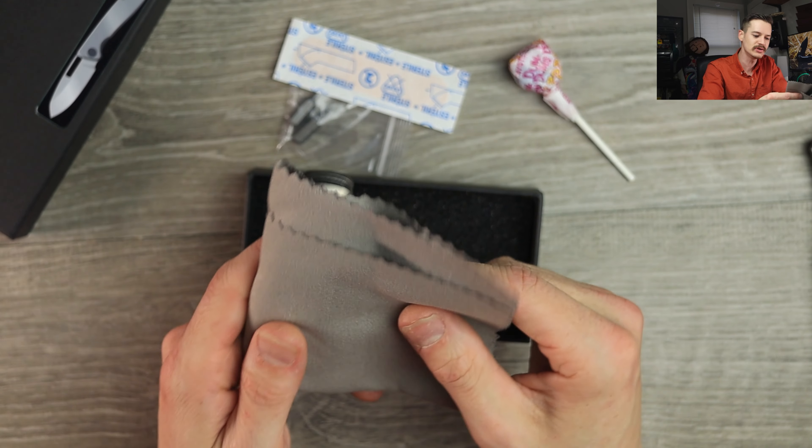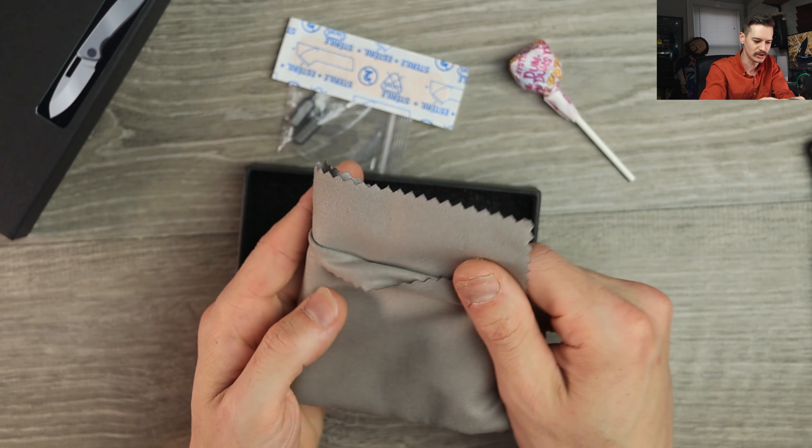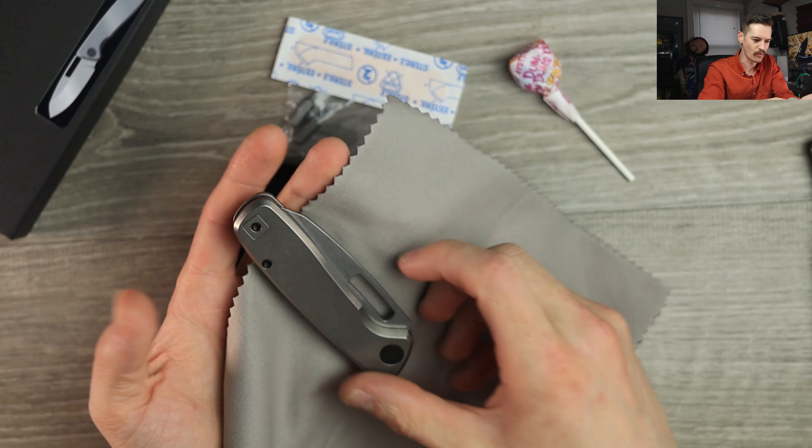And a band-aid — my dude's over here hooking it up. Got a really nice microfiber cloth here. Beautiful, really big, chonky, thick.